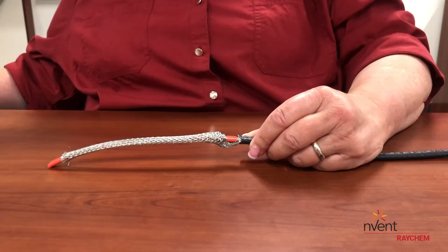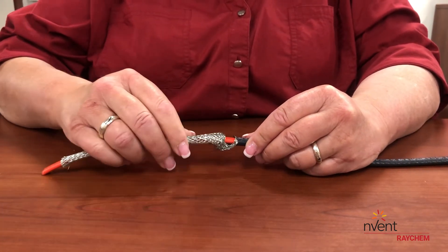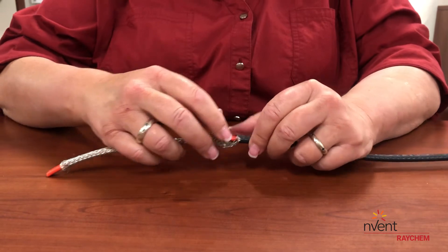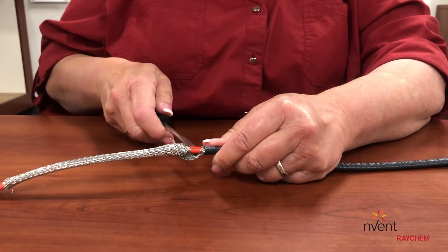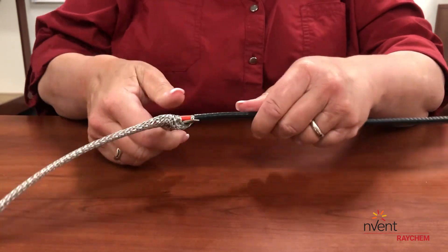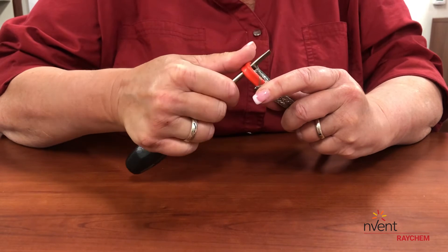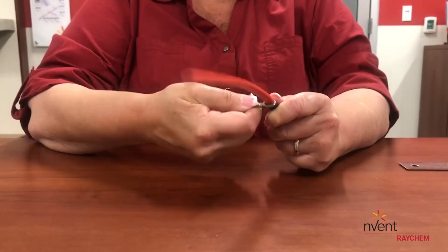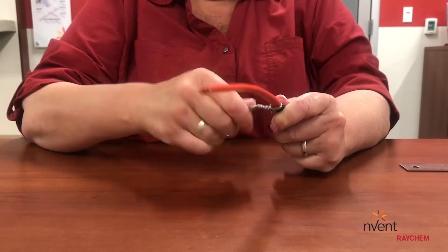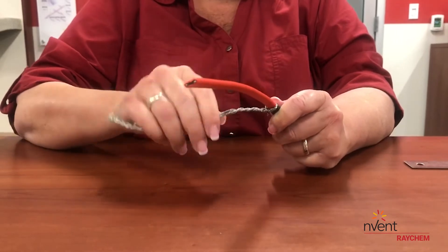The metal braid, which is your ground path, is prepared in step 2. Just push the braid back to loosen it from around the red inner jacket. Spread the braid apart, as shown in step 2, and work the heating cable through the opening in the braid. In step 3, you will move all the braid strands to one side of the heating cable and twist the braid strands to keep all the strands together.